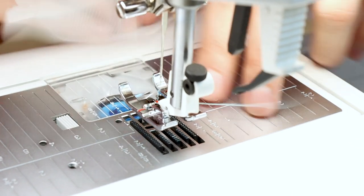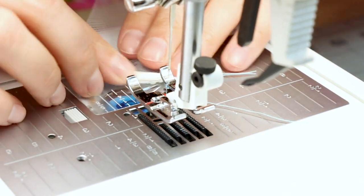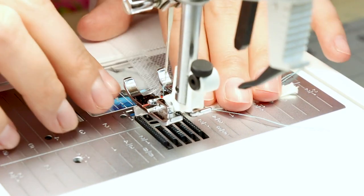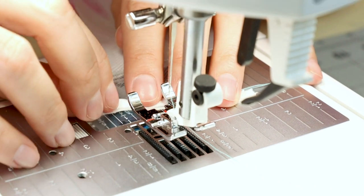Now flip it around and we're going to do the other side. We're just stitching up that little spot right there. Remember to do it right next to the horse hair, not on top of it.